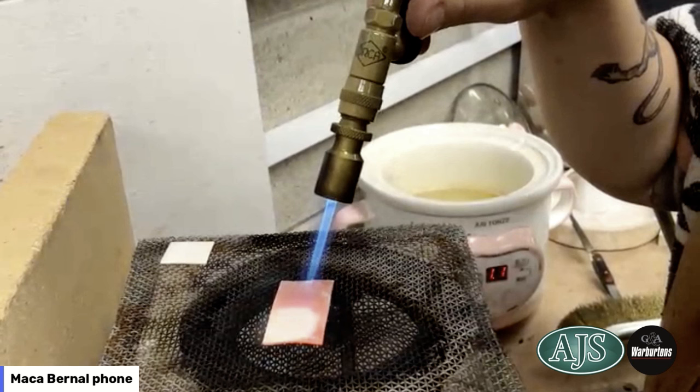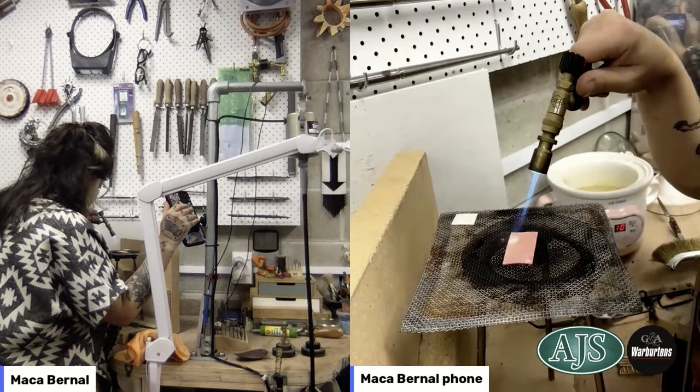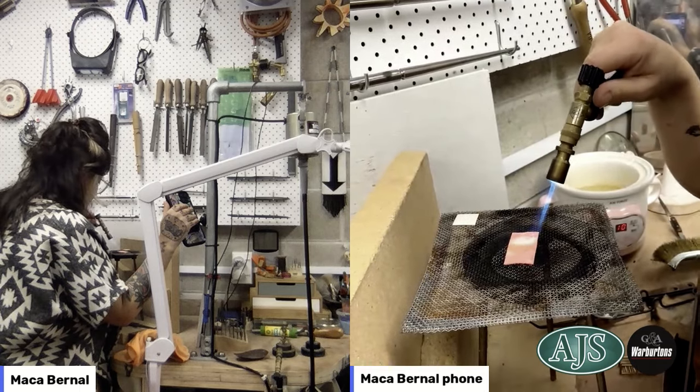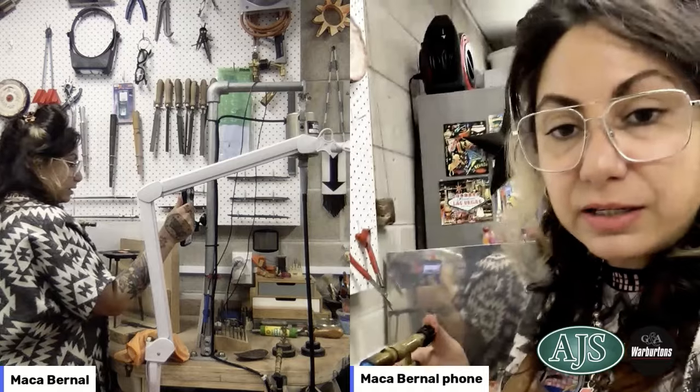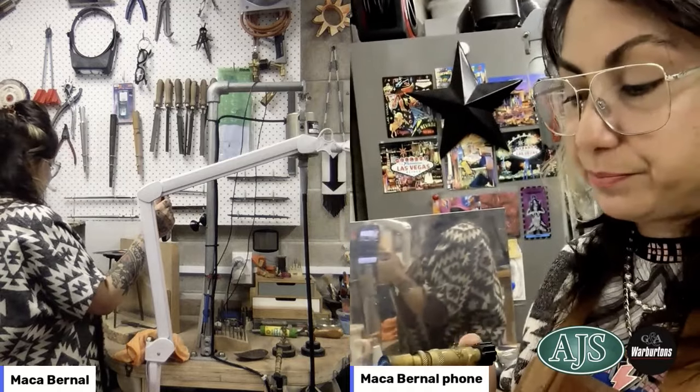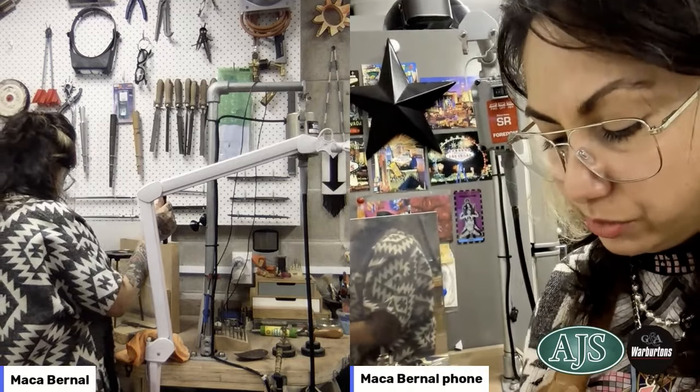It's looking really, really good. Something else to always consider when trying these effects on your metals is that some of it might not be visible until you finish your piece — until you polish, or for example oxidize. That's when you're going to start seeing the real effect. All right, torch is off.